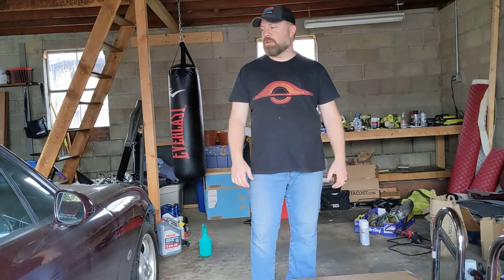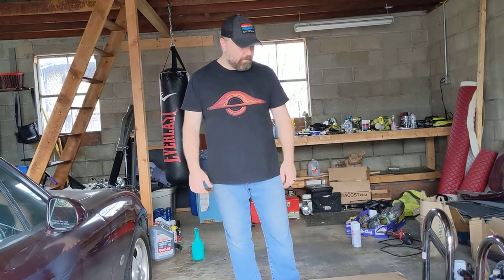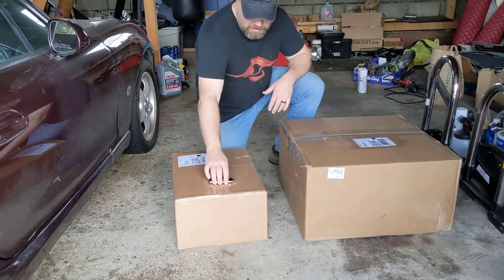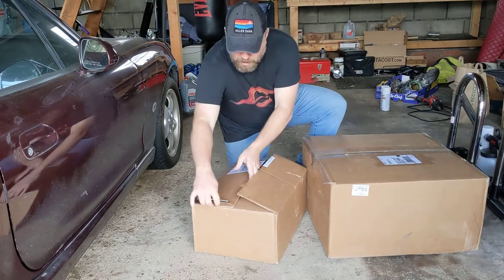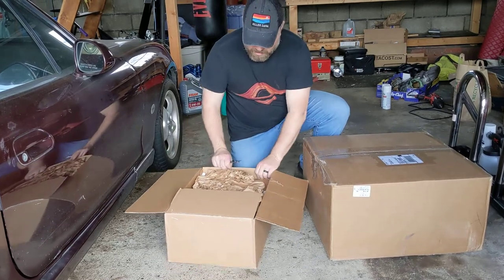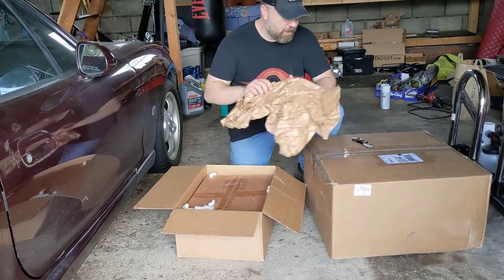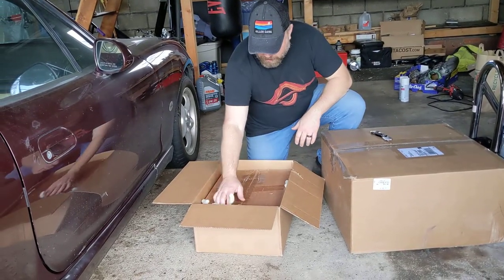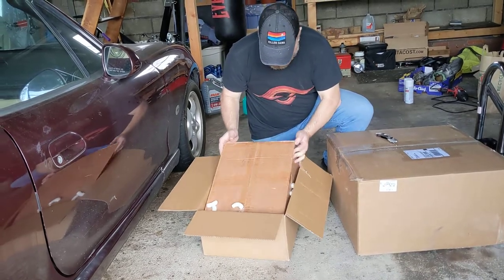Hey everyone, there have been a lot of questions about what's in the OZ Engineering JV6 swap kit, and I just got one here. I don't know if I have all the parts or not yet, but I'll show you the parts that I do have. So let's see what is in these boxes — I already started opening this one. They have an option for a water kit portion, so I do have that on order as well. The boxes all arrived in pretty good condition.